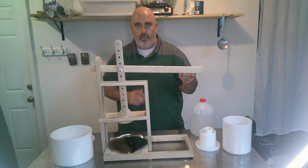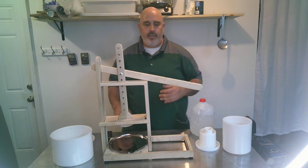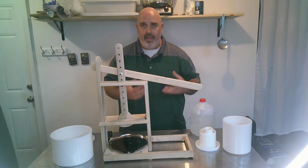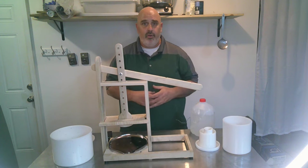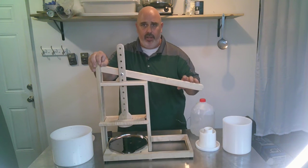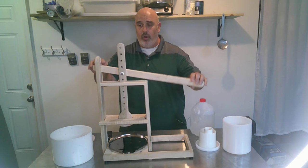A couple things to know here, which is why I really like this press. Instead of needing to gather 40 pounds of weight if you need to press at 40 pounds, or 60, or 100, or even 150 pounds — this press is actually rated for only 100. But even if I had to press at 100 pounds, I don't need an actual 100 pounds of weight because it works like a lever.